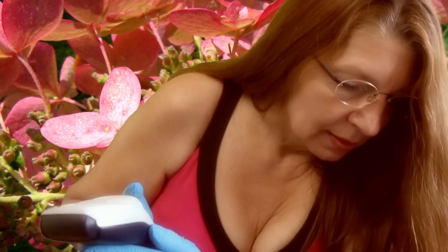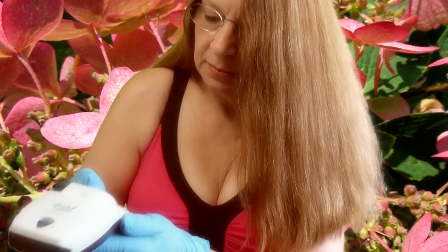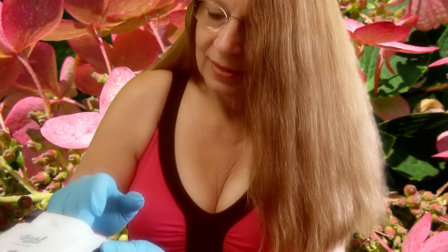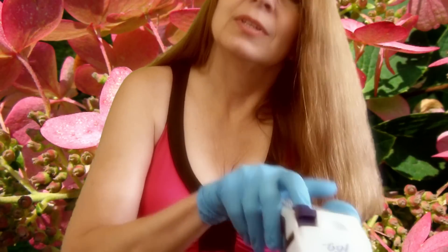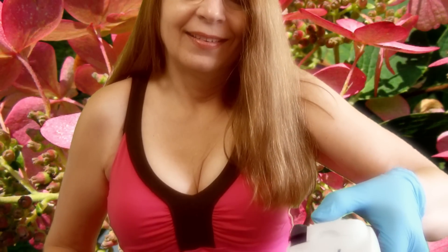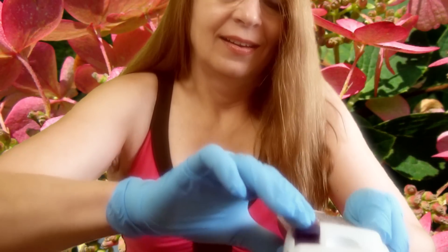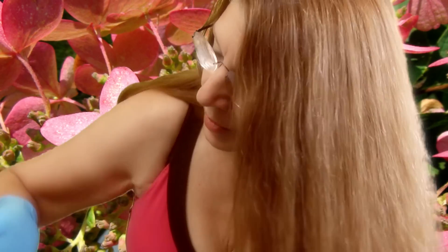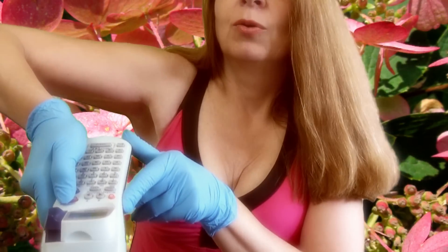Deleting. Basil. B-A-S-I-L. Printing now. Great. Dill. Erasing basil, putting in dill. I bet you would like to put in some dill today. Print.